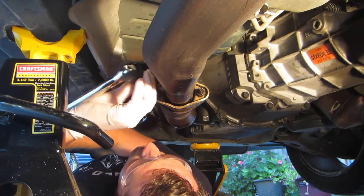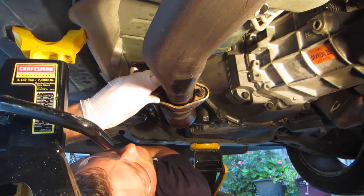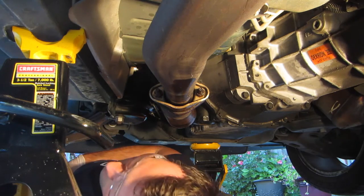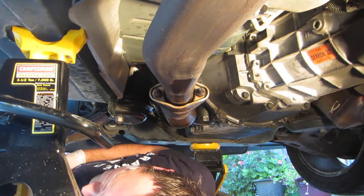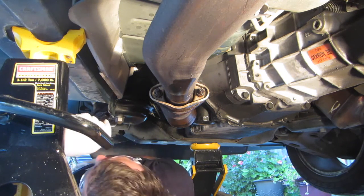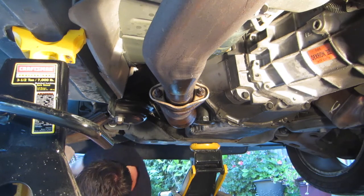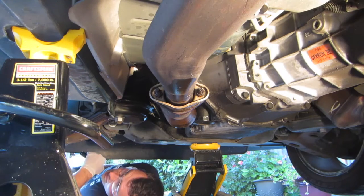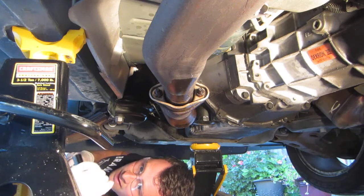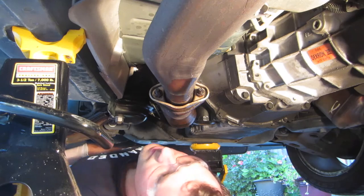Why does it just feel so loose? Maybe I got the wrong size socket. It's got a little give. I wonder if this whole time I've been using SAE — they're actually metric. So I've been using 5/8 inch, but it looks like 15mm is actually the more correct size.